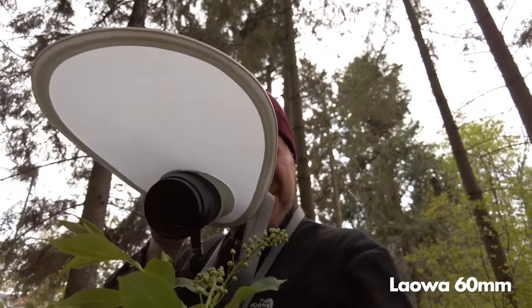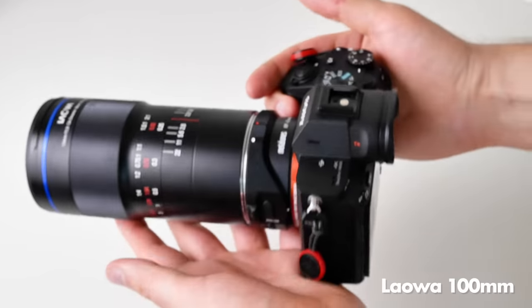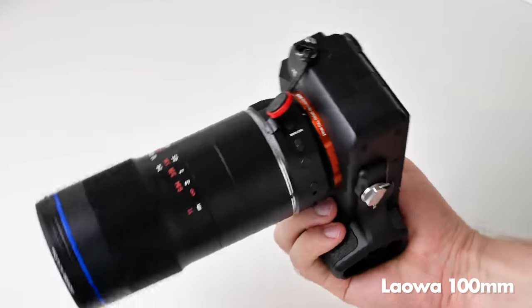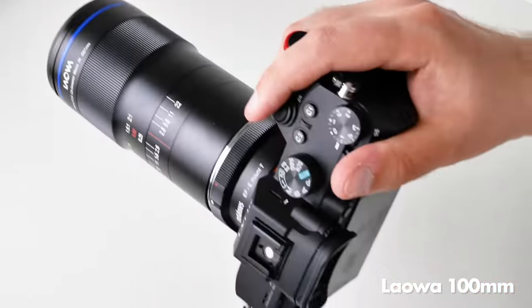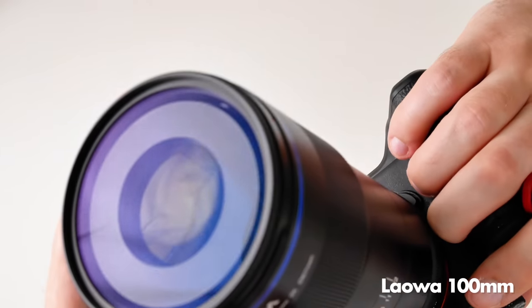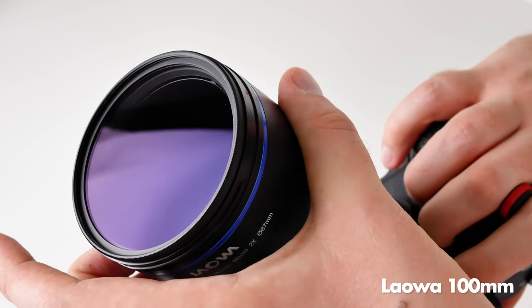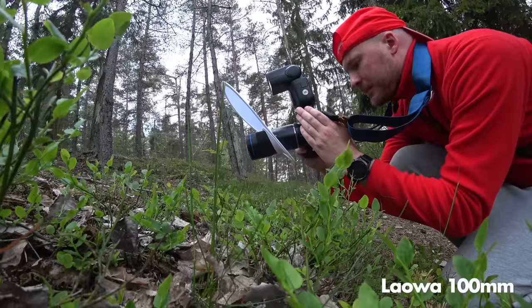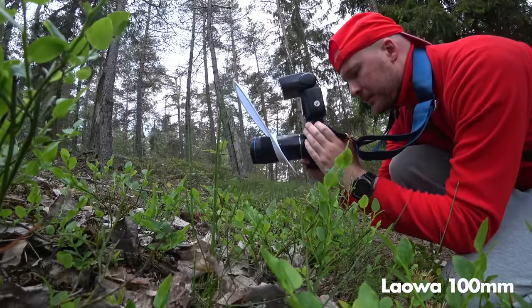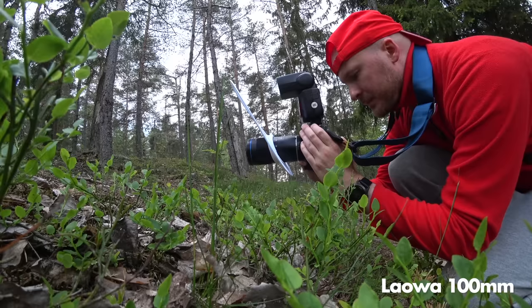As many of you know I have truly loved the LAOVA 60mm and I've been using it as my primary macro lens for years. During the time I owned the LAOVA 60mm the LAOVA 100mm came out, which is a better lens in terms of image quality because it can focus to infinity on full frame and doesn't have issues with dark corners. But for me that lens was too big, too heavy, too long and too front heavy. When using it for freehand macro photography it always felt like a burden, so that is why I never bought it.